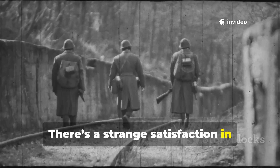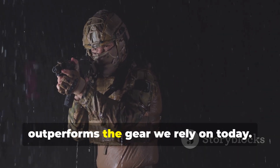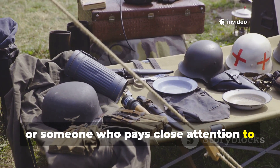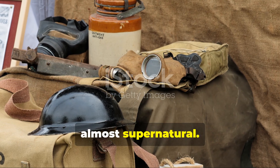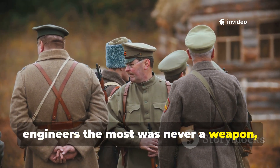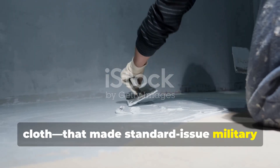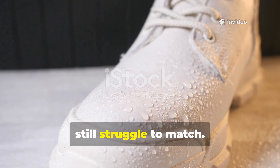There's a strange satisfaction in stumbling across a piece of forgotten military engineering that outperforms the gear we rely on today. Whether you're a collector, a fieldcraft enthusiast, or someone who pays close attention to the evolution of survival gear, certain World War II innovations feel almost supernatural. The one that continues to puzzle engineers the most was never a weapon, never a tool, never a piece of armour. It was a simple treatment applied to cloth that made standard-issue military gear nearly immune to rain, snow, and mud, in a way that modern coatings still struggle to match.